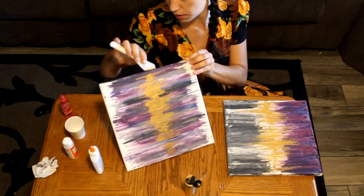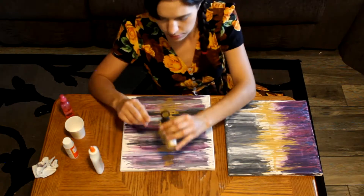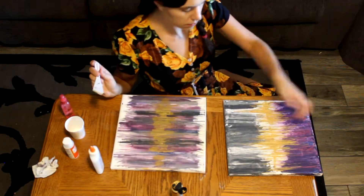I tried out two different looks — one a little bit more blunt than the other. I did end up liking the purple and gray one starting from the edges a little bit more in the end.